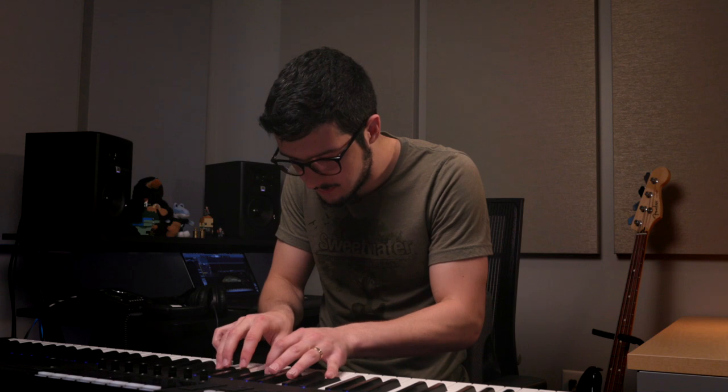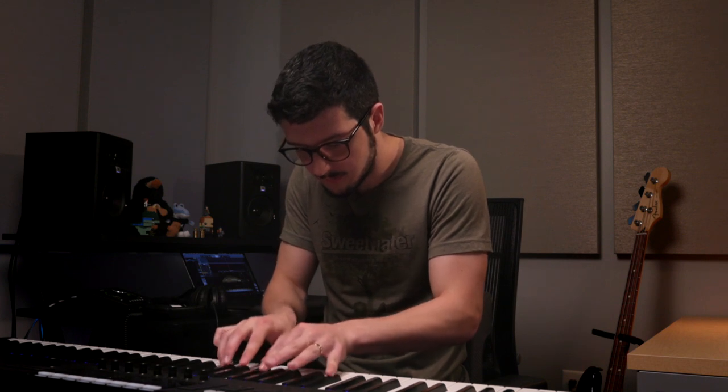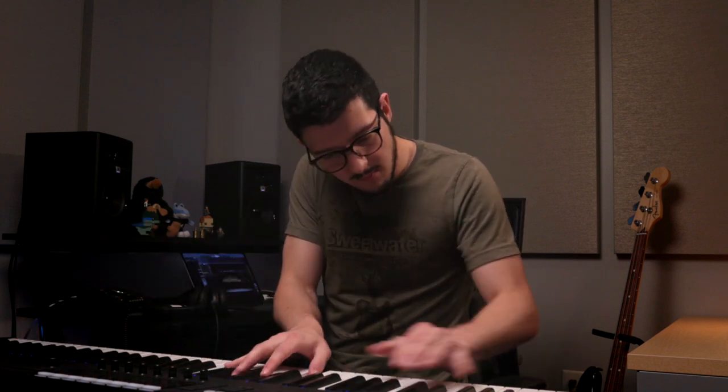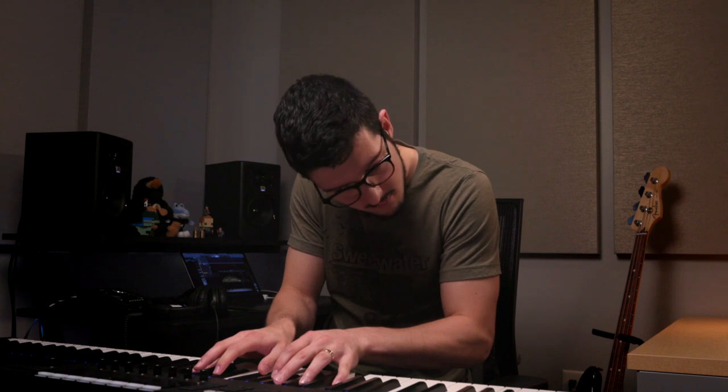The Ravel piano is also very dynamic as well. Whenever I try to test that out when I'm doing a virtual piano demo, I like to do some chords and try to go from louder to soft and see just the range that it gives me. Something like this... A great range of expression and dynamics for a virtual piano especially.